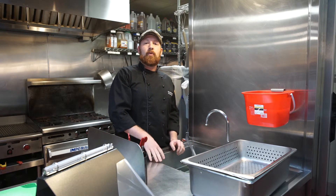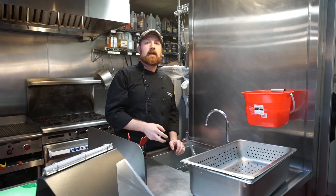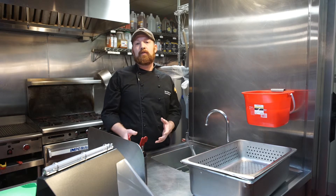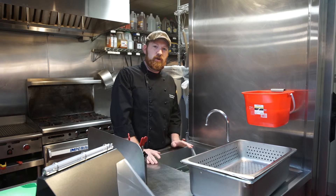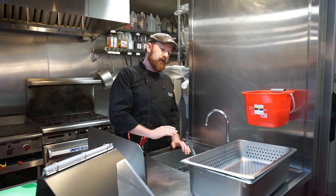The first step to washing produce is to clean and sanitize your sink really well, including the drain. Any food debris or bacteria left in there will transfer over to the produce that you wash. Make sure to clean the sink really well, sanitize it, and let it air dry for 10 minutes before you start. Your prep sink should be kept clean and sanitized at all times.